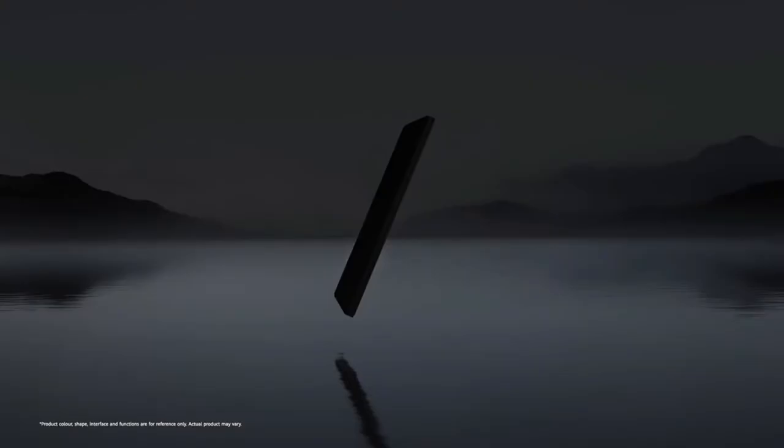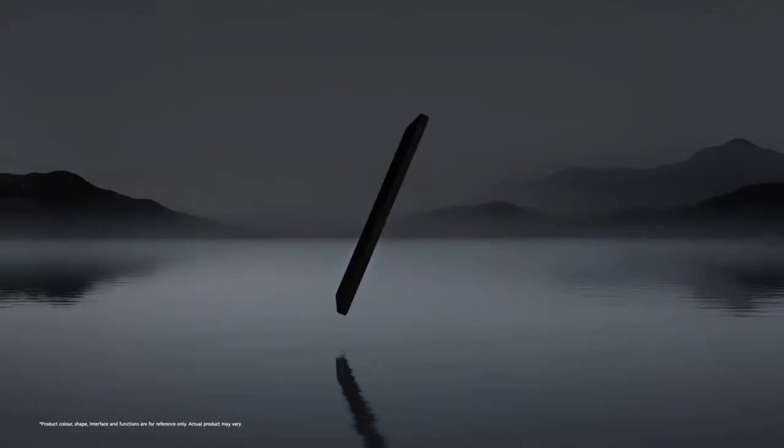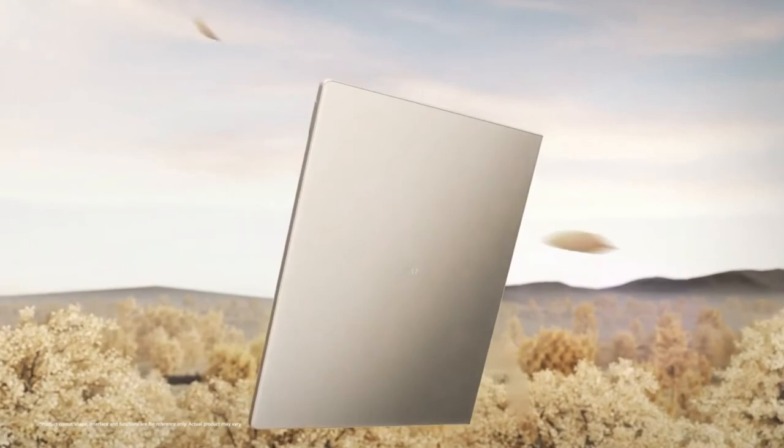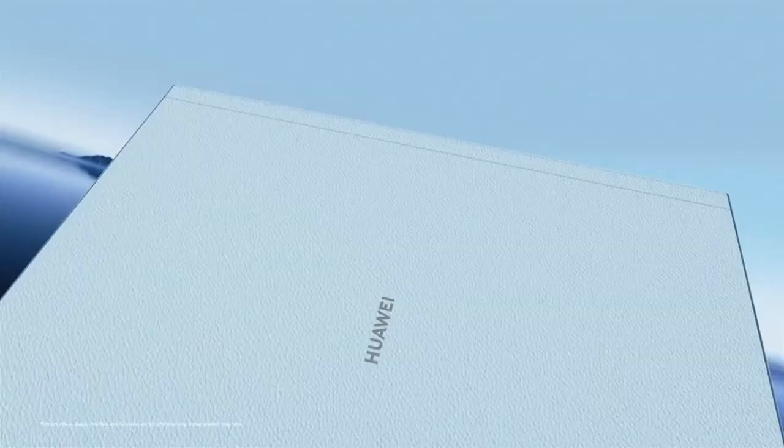There's a Notes app installed with options including paper styles, pen types, font colors, and text boldness. You can convert handwriting to text ready to copy and paste into an email, and in my testing it did well at recognizing my scrawl. Using the M Pencil you can also annotate pages in a book, and there's a split-screen mode to take notes while reading, which works in separately installed reading apps too.